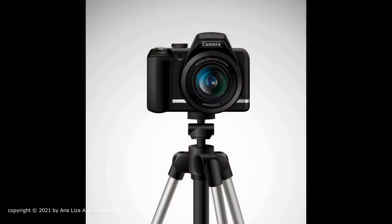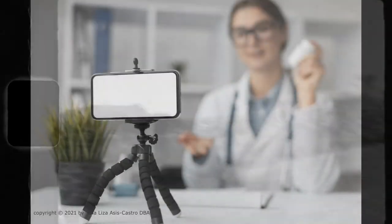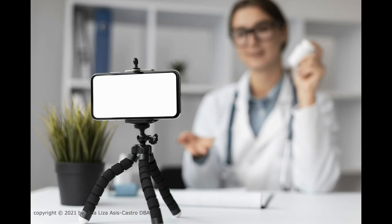Some important reminders. If you're using a camera, it is best to use a tripod stand because your hands can be wobbly. Using a stand will create stability on your films. If you're using a mobile phone, you might also want to use a stand or a tripod.